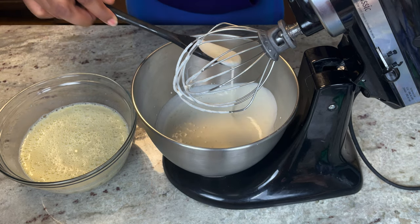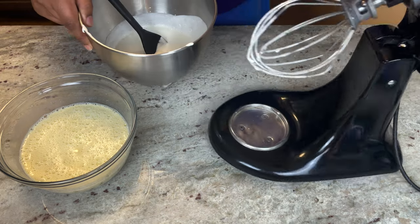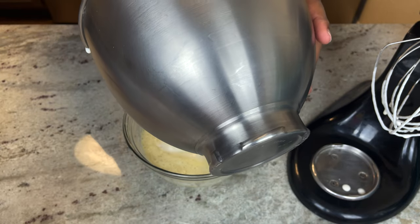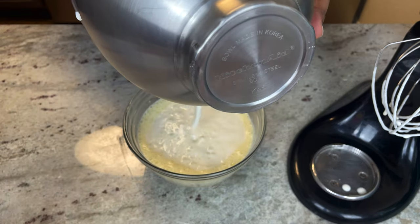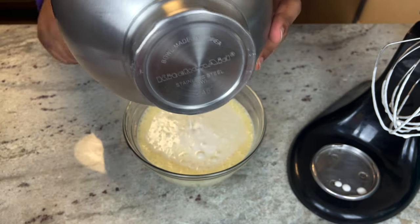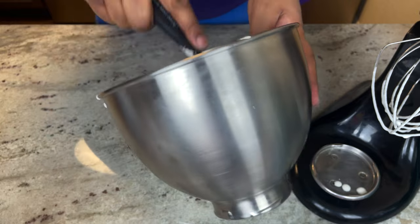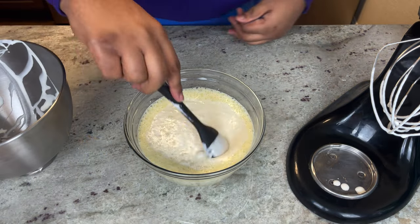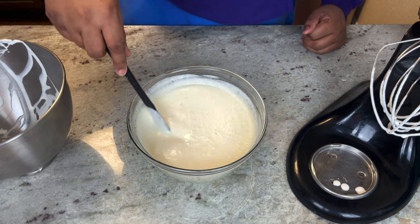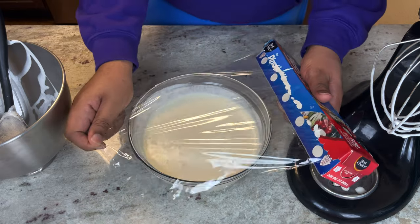We're gonna blend this together — we don't want it to turn into whipped cream, we just want to thicken it up a little bit. Turn it on medium to high mixing and just let it do its thing. This is done — it's still runny but just a little bit thick. It's gonna add some real nice texture. I'm just gonna pour this right into our mixture from earlier, and the heavy whipping cream and everything else being cool is gonna help it cool down.